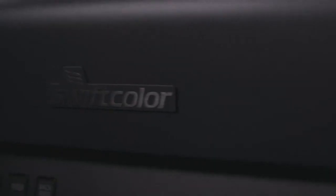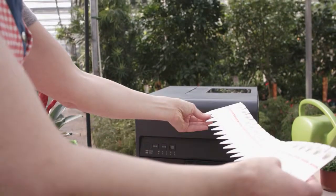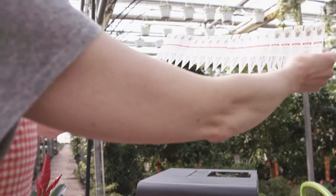The Swift Color printer is the answer to your needs. Swift Color provides efficient and cost-effective printing of plant sticks to display your beautiful inventory.